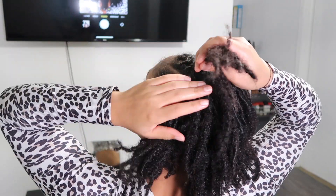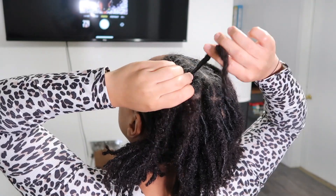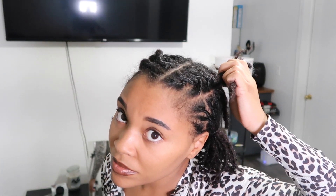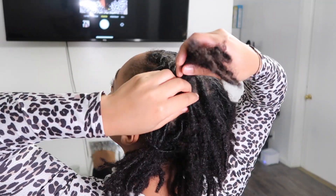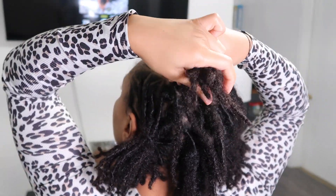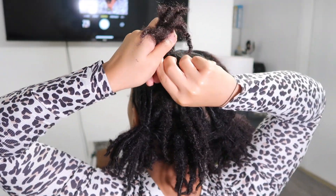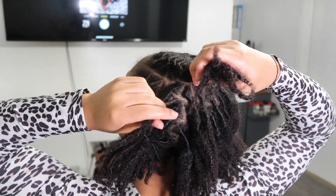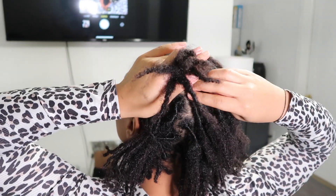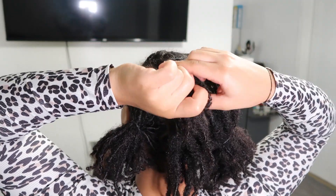All fingers need to be on deck — all of them need to clock in — because all your fingers are going to be put to work. There's no half-assing this. You've got to have some coordination, or at least keep practicing until you get it down. When I was first doing barrel twists, they were butt ugly, I'm not even going to lie. Like, they were horrendous, hideous. So for them to look how they do now, I'm proud of myself. It really does take practice, not only on yourself but on other people as well if you can.